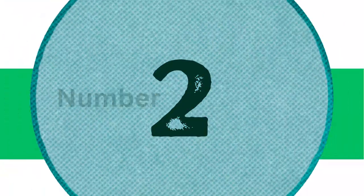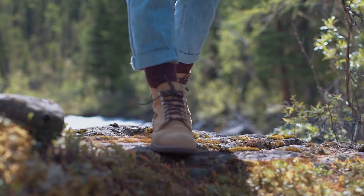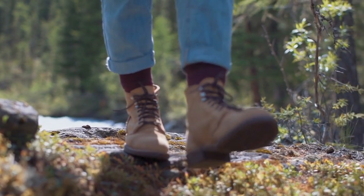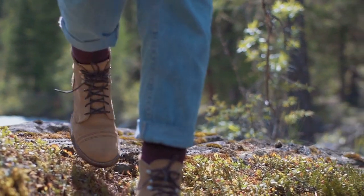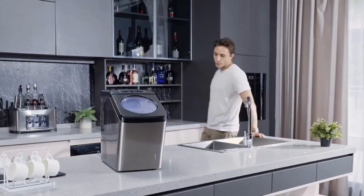Number 2: The Countertop Nugget Ice Maker. Compared with traditional hard cubes, the crunchable and softer nugget ice is made from compacted ice flakes. Its optimal melting speed can considerably retain the original flavor of your ice cold drinks like cocktails and other beverages.